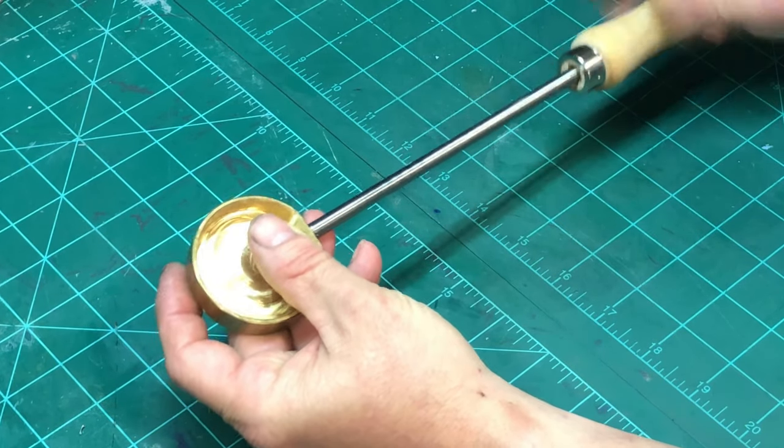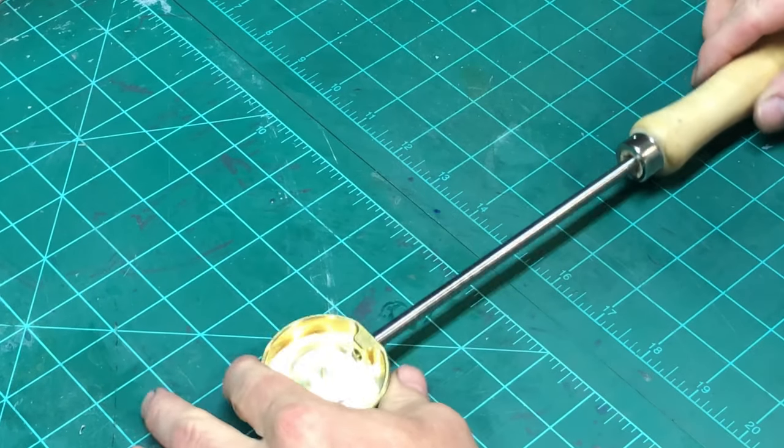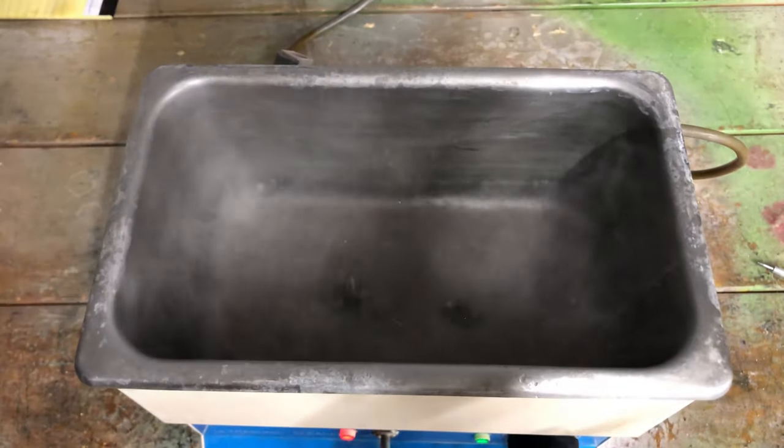And there you have it — one bluing tray complete. I let the parts soak for about 30 minutes in an ultrasonic cleaner.